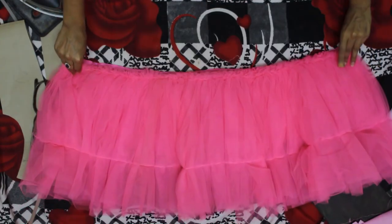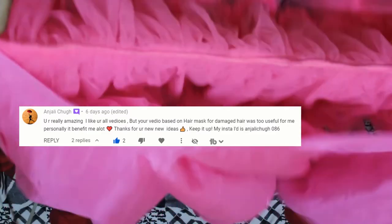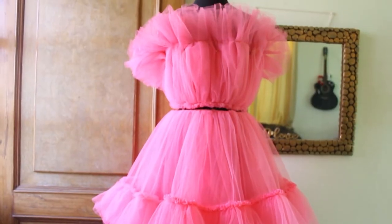Now I attached the gathers with the bodice from the waist. For the skirt, I cut the lining in a full circle and attached it from the waist. This is how it roughly came out.